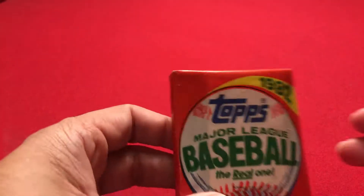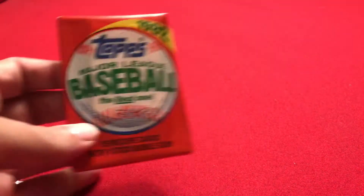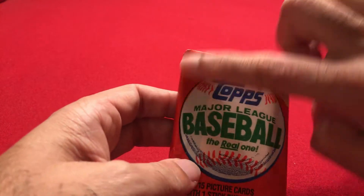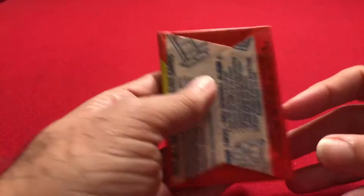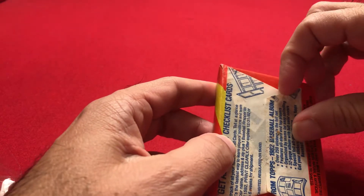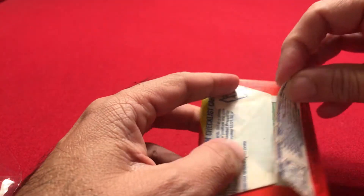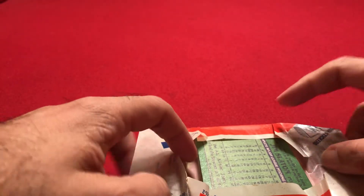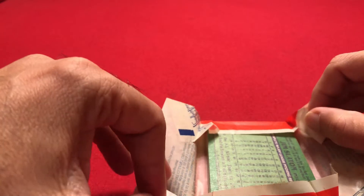You can see the gum is at the front. Hopefully the gum is not sticking too much, but let's see what happens. When I opened up the cello pack a few days ago, I was very happy with what I got. I got a Johnny Bench and a Mike Schmidt card, so that was pretty good.